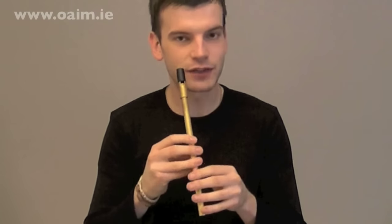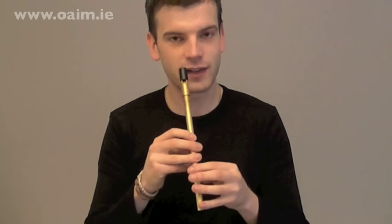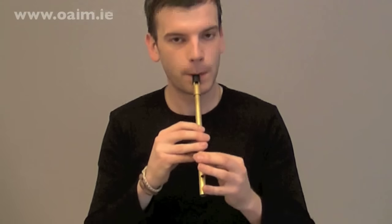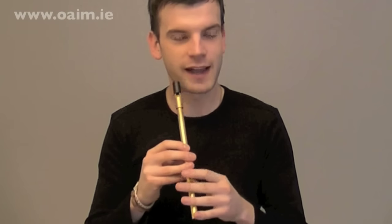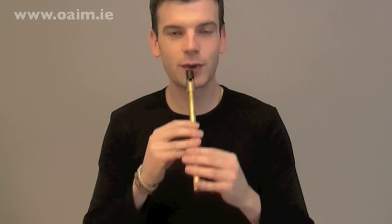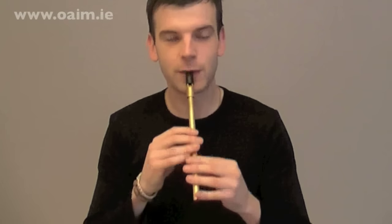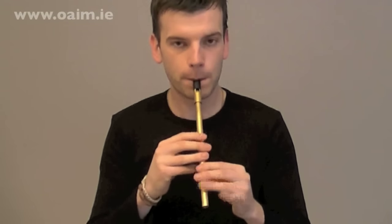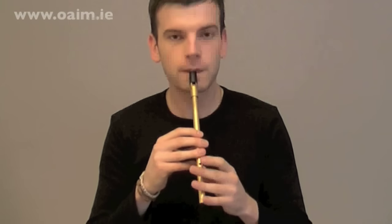Let's try and get a little vibrato on that G. We're going to slide from the F to the G — let's try that just in isolation. After two, one, two. Again after two, one, two. Very good. Let's try that first phrase again with the slide into the vibrato. After two, one, two. Lovely.